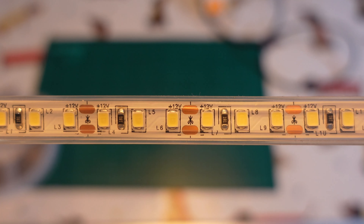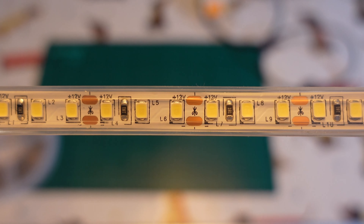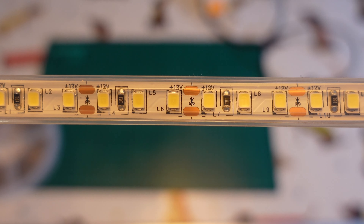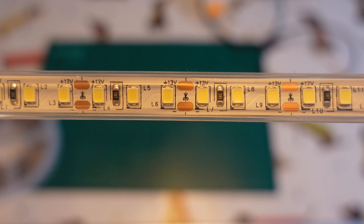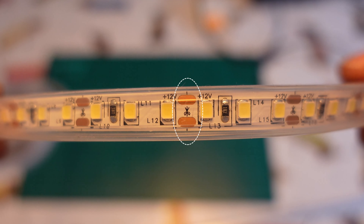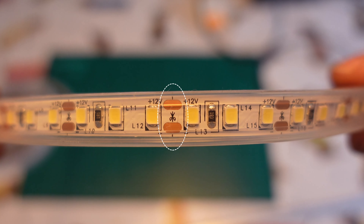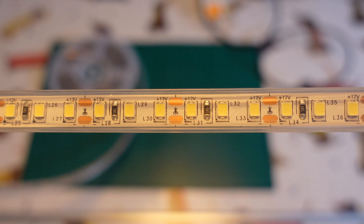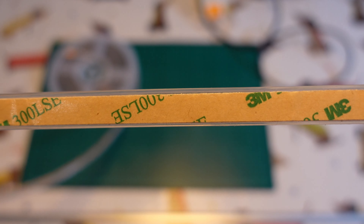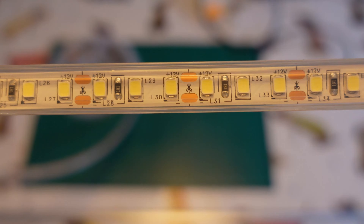I've brought waterproof LEDs due to the damp in my garage, and they come wrapped in a plastic shell. To keep them waterproof after you've cut them, you'll either need to buy some end caps, or just fill them with some hot glue. Keep in mind, you should only get these if you need them, as it costs more and it will affect the cooling. While we're up close, we can see the indicated safe cut line every three LEDs, as well as the bare contacts to solder onto. To make your life easier, it's worth buying LED strips with an adhesive backing pre-installed. If yours don't have this, just use some double-sided tape.